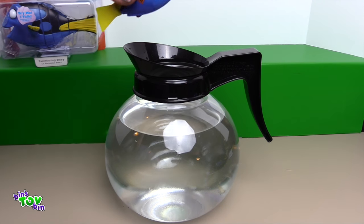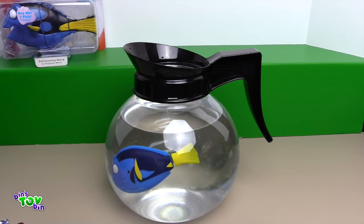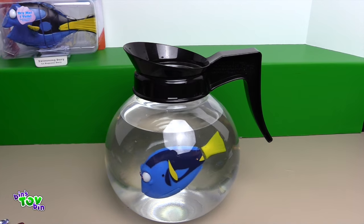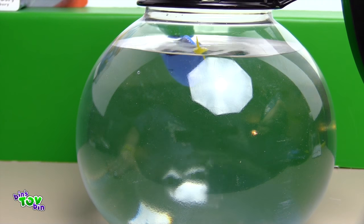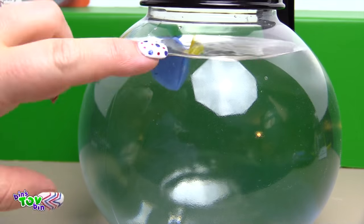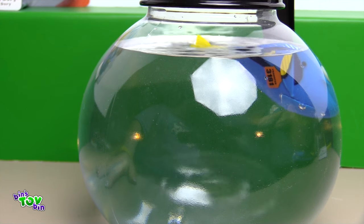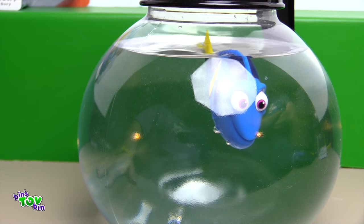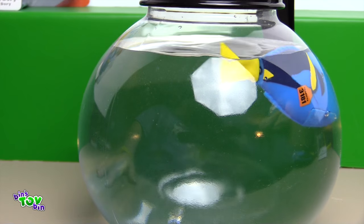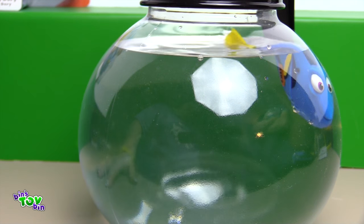Here's Dory. Are you ready to plop her in? It says that if she falls asleep, you can tap the glass and it'll wake her back up. Here she comes around again. Don't mind our light reflecting off the coffee pot. If you guys have seen Finding Dory, what was your favorite character in the movie? Let us know down in the comments. Can I pour you a cup of coffee?